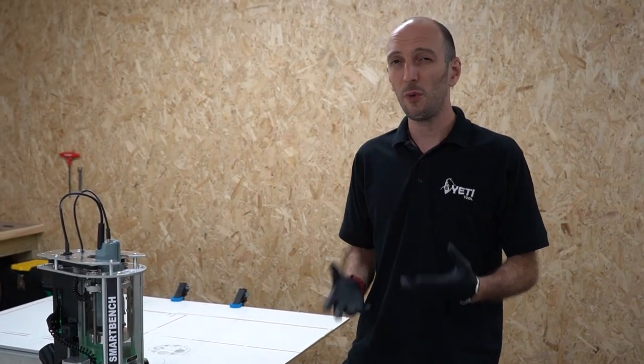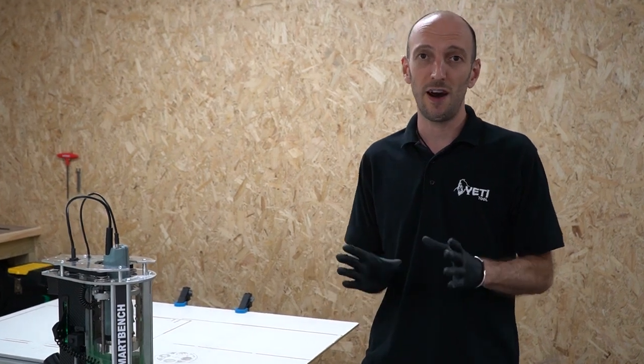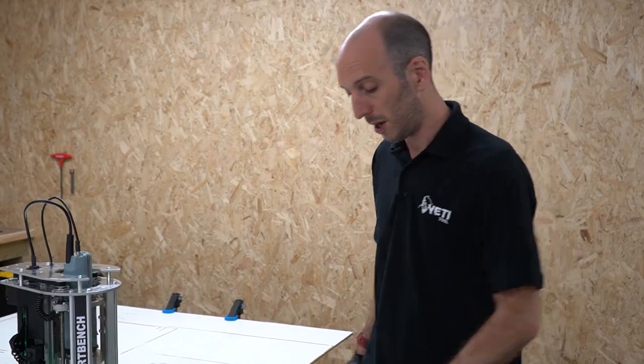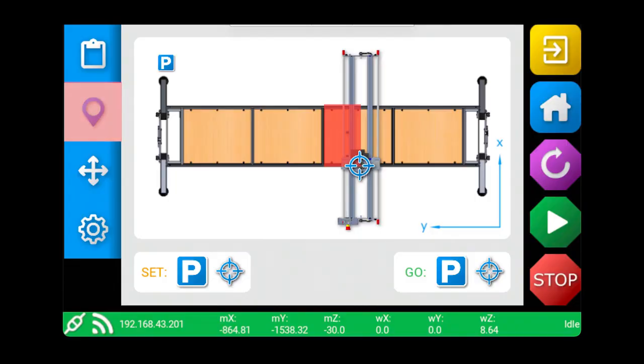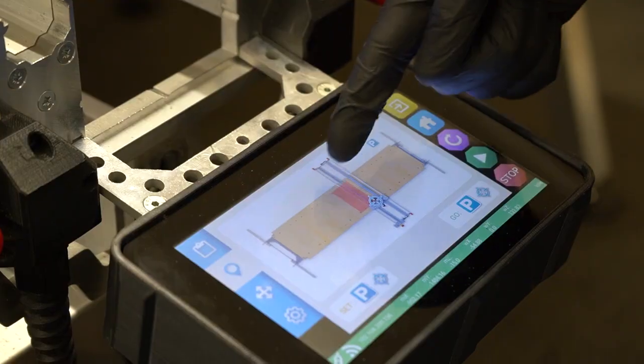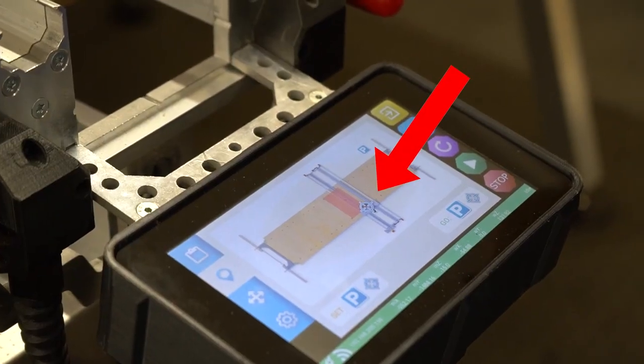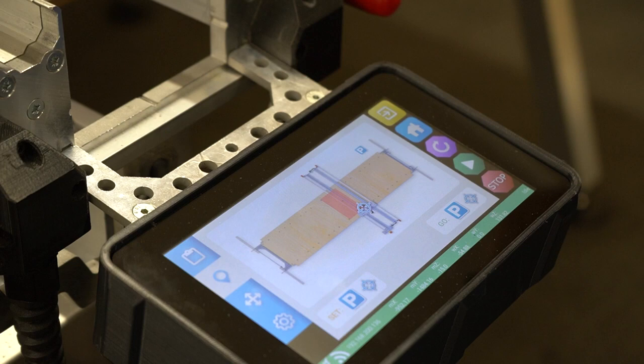Now we've loaded the file, I want to check where that file is actually going to get cut. In the XY plane I can do that by clicking on the map screen and looking for the red box on the map, which represents the footprint that the job will cut. Also notice the position of the target, which represents SmartBench's working datum in the XY plane.